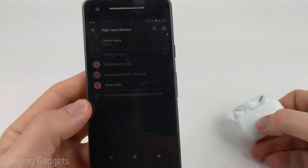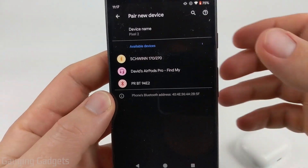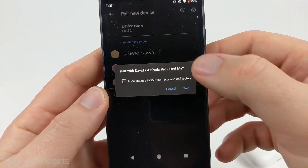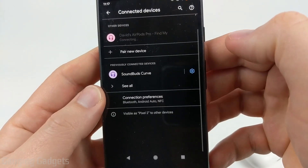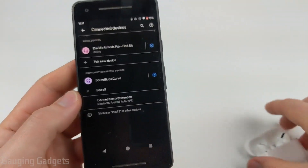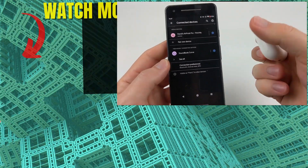So once it starts flashing, you will see on your phone your AirPods come up — go ahead and select that. Confirm you want to pair with your AirPods. And there you go, my AirPods are now connected under media devices, and I can use them just as I would any other Bluetooth headphones.